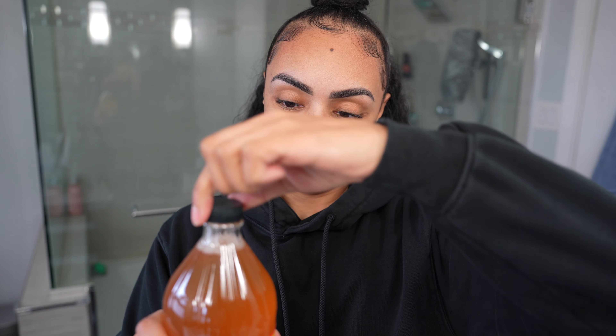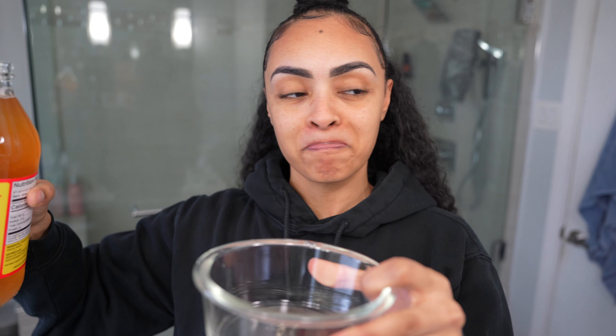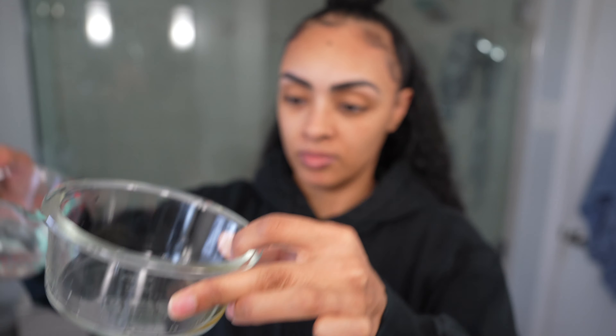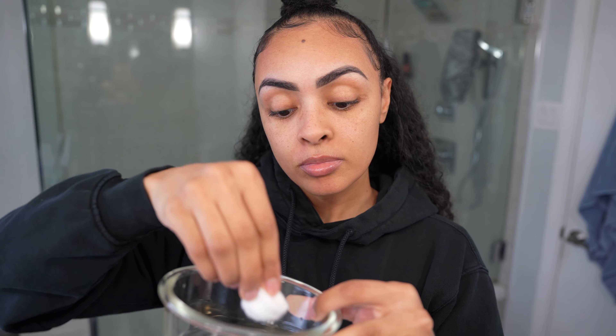I'm sorry that my voice sounds like this, I'm getting sick — the joys of having an almost three-year-old. I don't know why this happens to me all the time. I only used a really tiny amount because I'm not putting this all over my face, it's literally just going on the glasses marks.